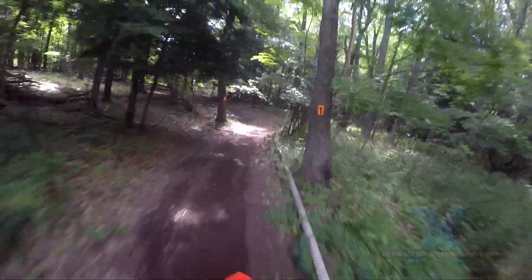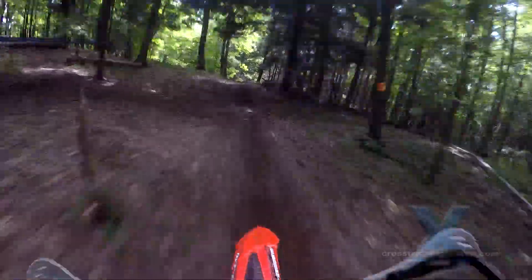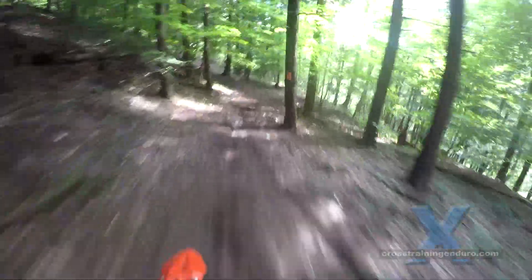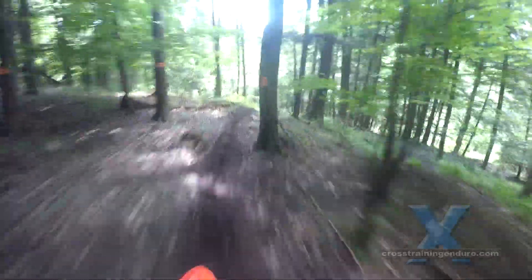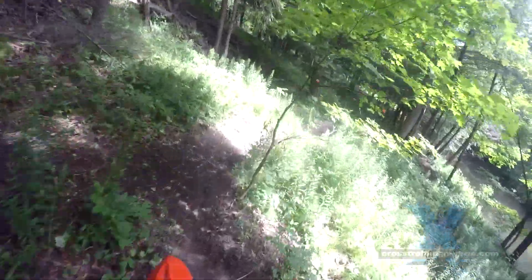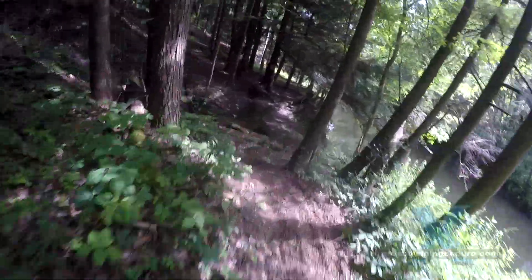So guys, here we are on a little enduro loop — I believe these guys actually had a race on this recently. I just wanted to talk about the recluse because I used to have one on two bikes actually, and for the last two and a half years I ditched it because I wanted to learn decent clutch control. A lot of guys have been asking whether I'd get one now, and the answer is no.